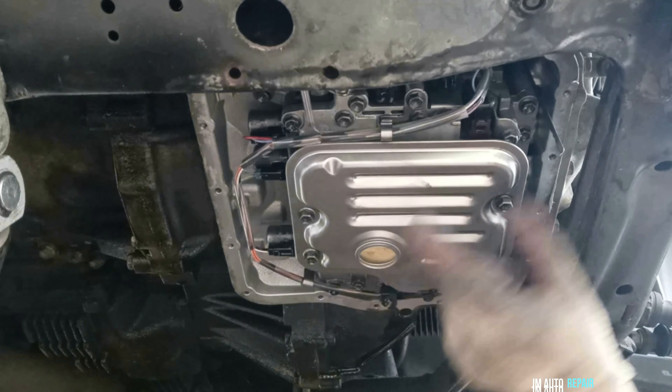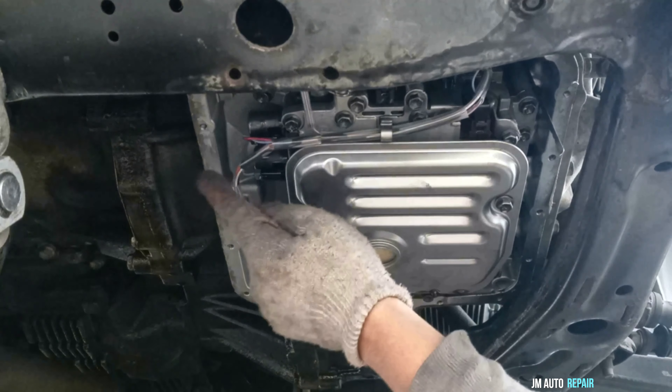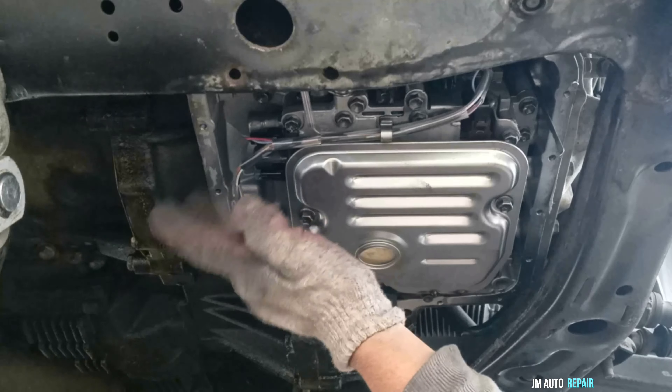Just seconds before installing the oil pan, make sure the surface is dry and clean again so that the gasket can make full contact with the surface — very clean.